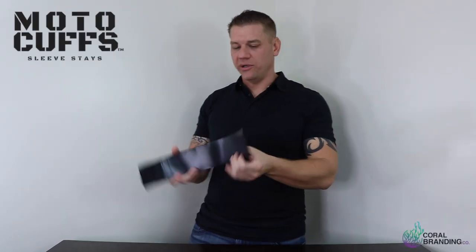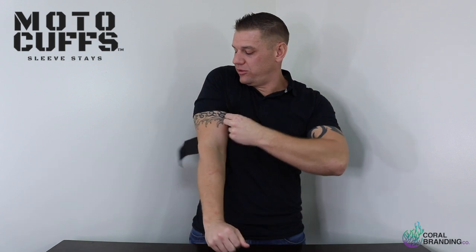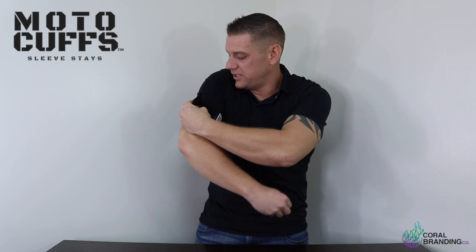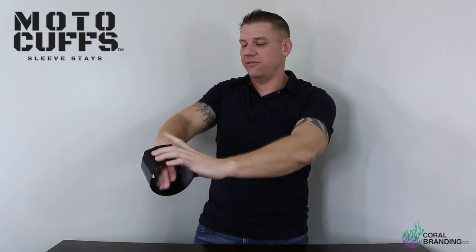Now that you've grabbed your beer, go ahead and grab your Motocuff. First thing you're going to do is measure your bicep with the plastic. Wrap it around your arm where your sleeves would normally lie, but make sure you have it loose enough to where you can slide it off your arm just like so.